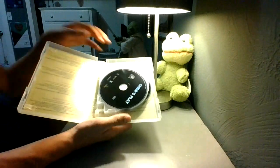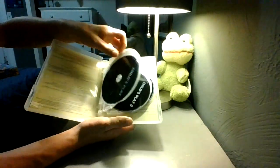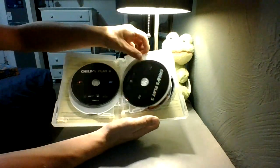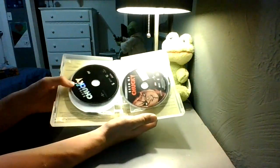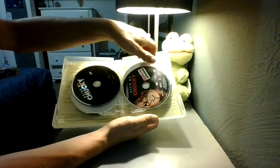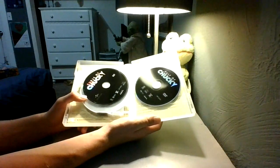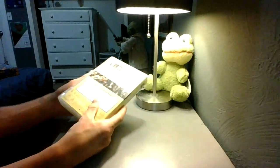So there's the first disc, which is the very first Child's Play. Then Child's Play Two and Child's Play Three. And then there is Bride of Chucky and Seed of Chucky. And finally, there is Curse of Chucky and Cult of Chucky, as a matter of fact.